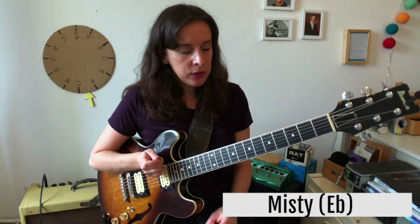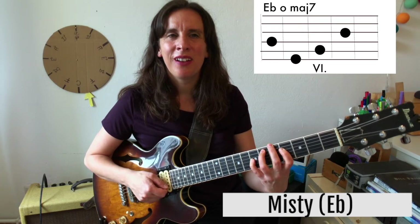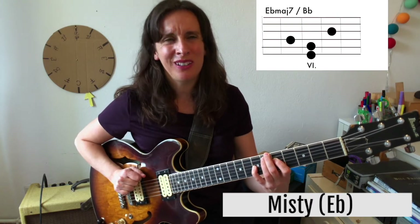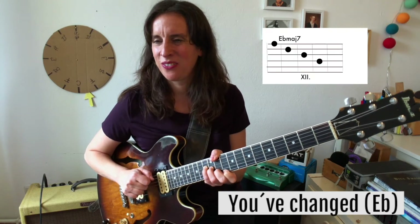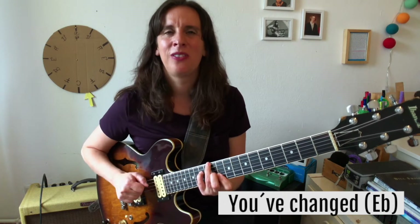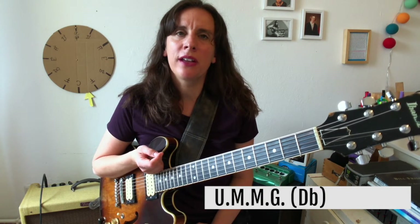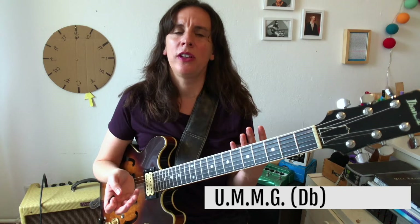I want to show you some other tunes where you can use that device, which I think is really beautiful. One tune is Misty — you'd be playing an E-flat diminished with a major 7, resolving into E-flat major with a B-flat in the bass. Another tune is 'You'd Be So Nice to Come Home To.' And of course 'Upper Manhattan Medical Group' has the same thing — it's in D-flat major 7, and Joe Henderson uses the D-flat diminished to resolve into the D-flat major 7.